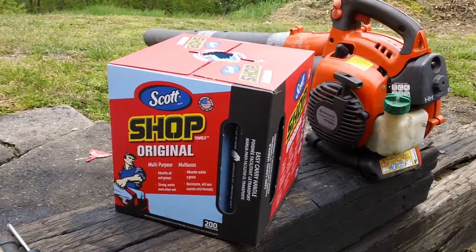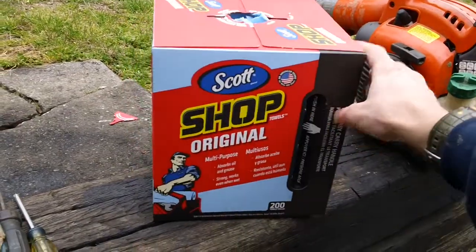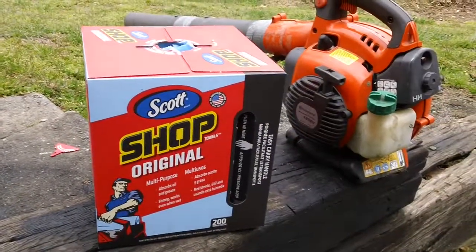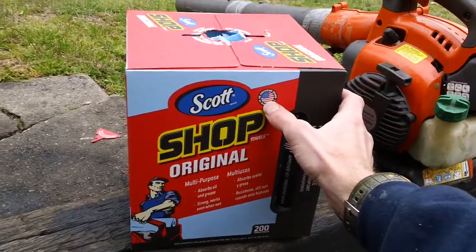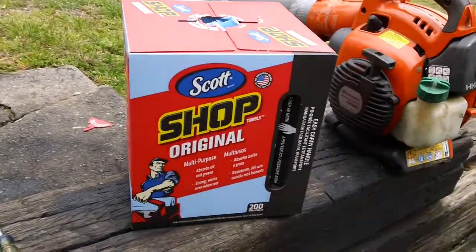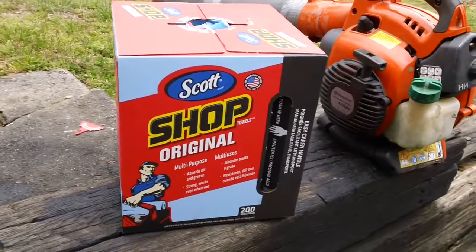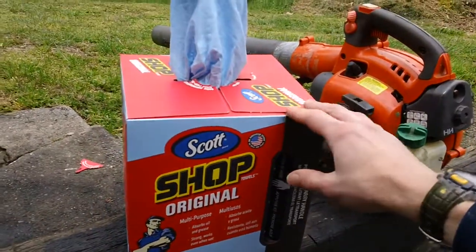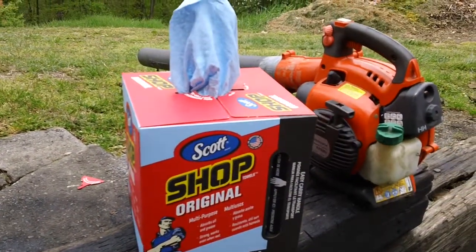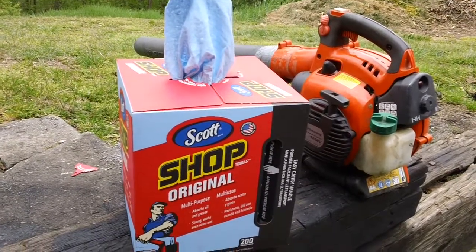So it's relatively cheap. You get about 200 towels in there, and I typically use maybe one or two towels whenever I'm soaking up any kind of gas off a guy's machine that might need a new carb put on it. So it soaks it up pretty good — you don't have to worry about any kind of big messes. It works quite good and it's American made. So this is the Scott's brand shop towel, the original shop towel, the blue colored one right here.